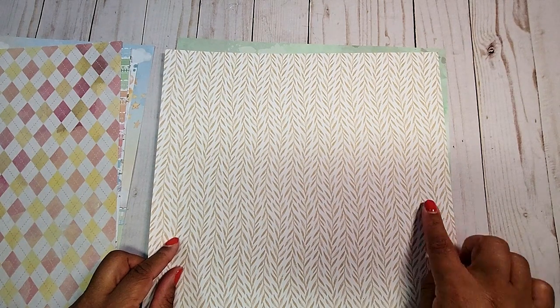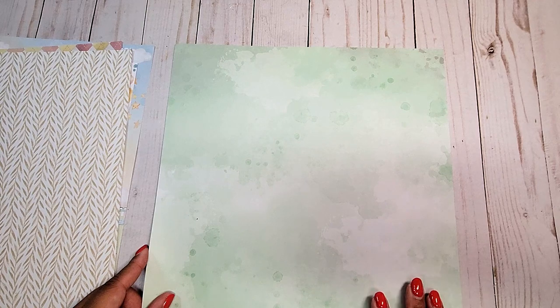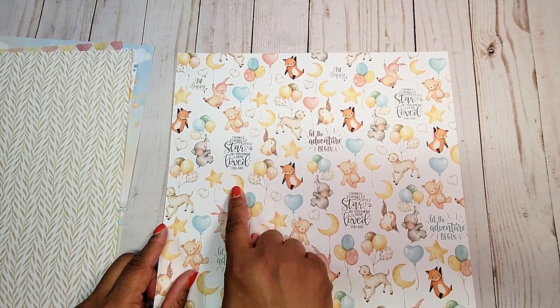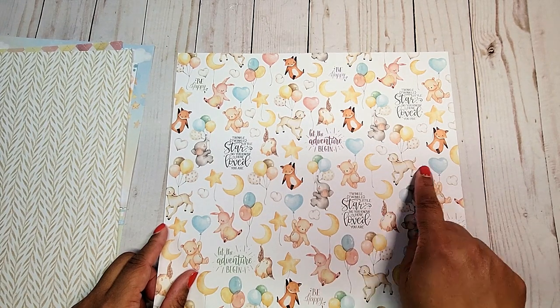Here, we have a light tan leaf pattern. And last but not least, we have this all-over muted distress screen pattern. And on the back, we have more fun characters — it says 'let the adventure begin,' 'twinkle twinkle little star,' these little bunny rabbits and foxes hanging on these balloons.